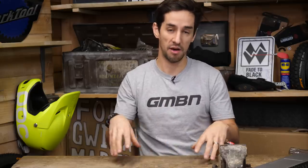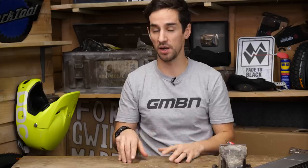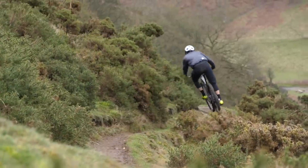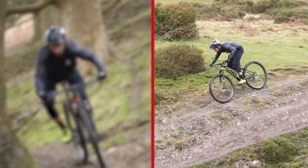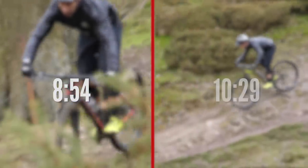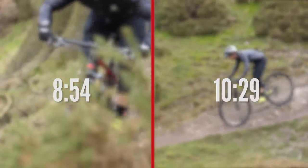If you keep your eyes on the Dirt Shed show next week, hopefully I'll go out and do it back to back. I'm going to find a much shorter cross-country loop — a full loop rather than one big climb and one full descent — and do the two tests again. For reference, the downhill times: the hardtail was 8 minutes 54, but the full suspension bike was a full one and a half minutes slower at 10 minutes 29. That goes to show I had a headwind on the way up and a tailwind on the way down on the hardtail. This test is completely ruined.